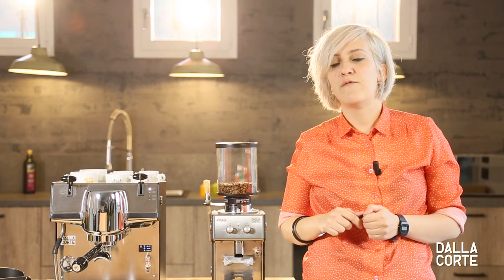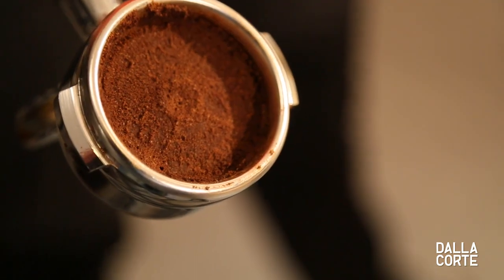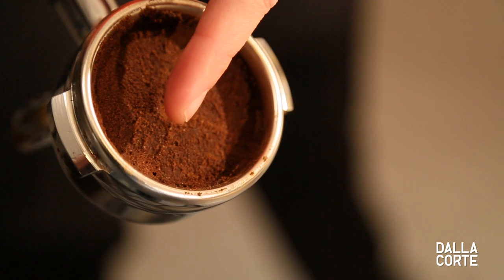Channeling. If you put too much coffee or your tamping is not even, water opens its way creating channels. Your coffee may taste bitter and lack complexity if that happens.